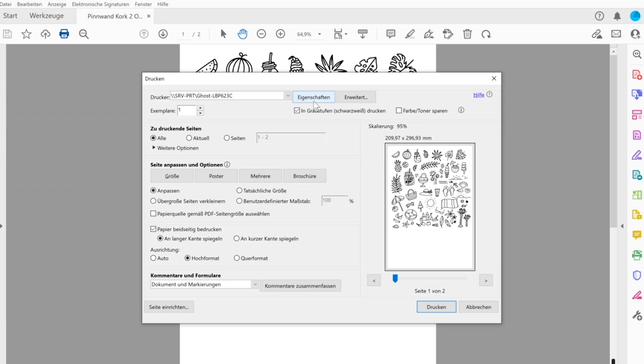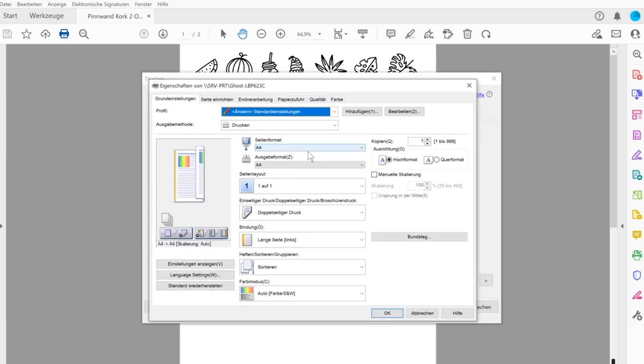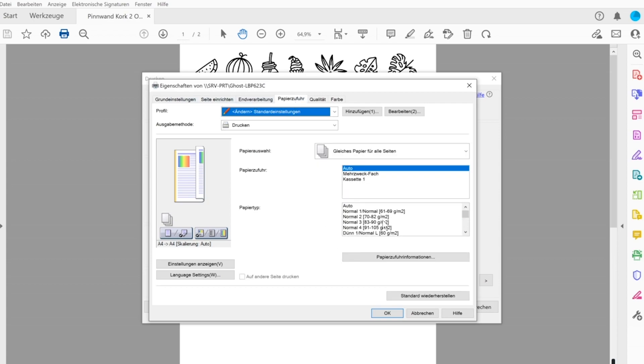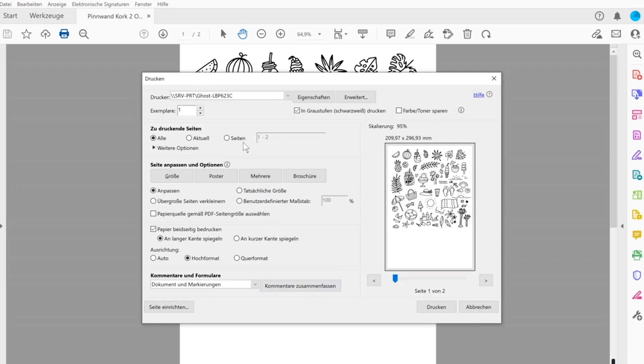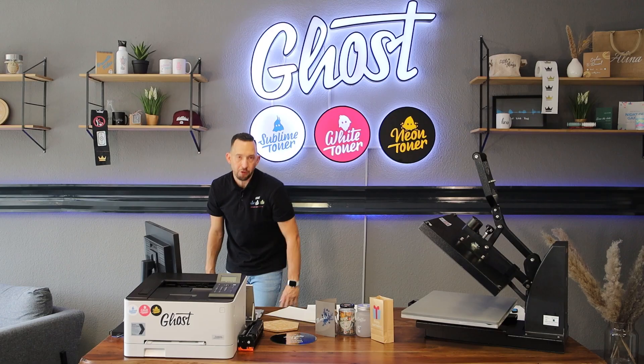I'll quickly walk through my settings. I'm printing on A4 since this is an A4 printer. For paper settings, I scroll down from regular normal to Coated 3 — there are three coated options on this printer, and you should choose a heavy coated paper, in this case 151 to 200 grams Coated 3. On the quality pane, I make sure mirror image printing is checked, because this is a transfer print. Then I'm ready to send the job.